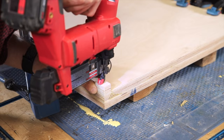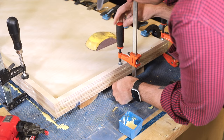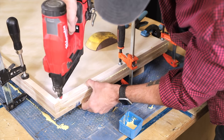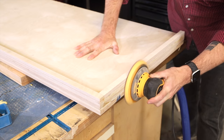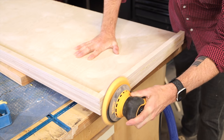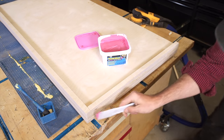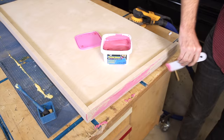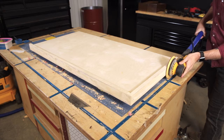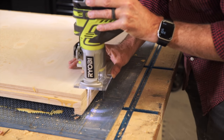This countertop is two layers of plywood with a quarter-inch strip of plywood on the outside leading edge that gives you an overhang when it's sitting on the vanity. I want to hide that plywood edge grain, so I sanded it smooth and then applied some plastic wood filler to cover up the edge and smooth everything out.